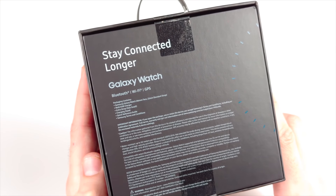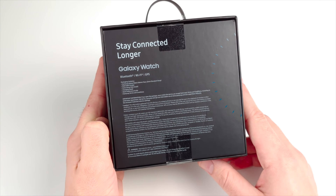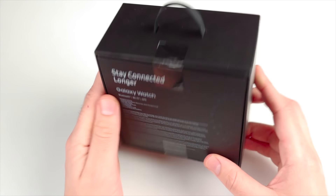You can see it does say Bluetooth, Wi-Fi, and GPS right there, along with what's in the box. You can also get a ton of different wrist straps for it on Amazon, so do keep that in mind.